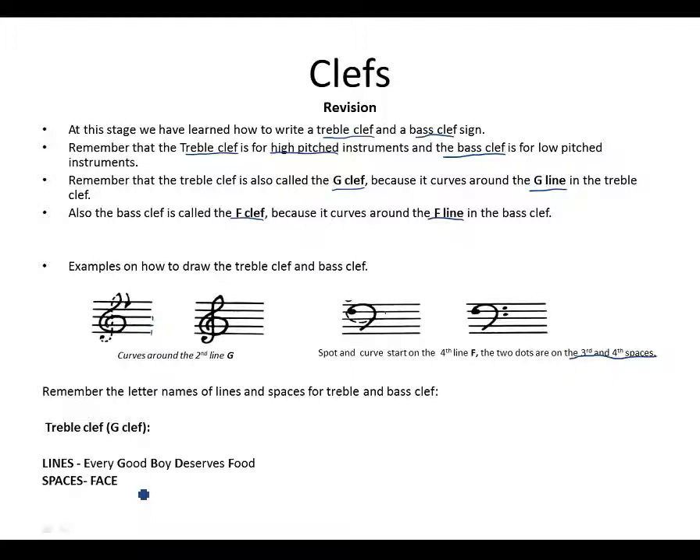Remember we labeled our lines and spaces for both clefs. We used the phrase 'Every Good Boy Does Fine' or 'Every Good Boy Deserves Food': E for the first line of the treble clef, G for the second line, B for the third line, D for the fourth line, and F for the last line. We use the word FACE: F for the first space, A for the second space, C for the third space, E for the last space.